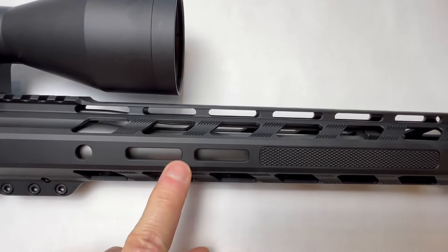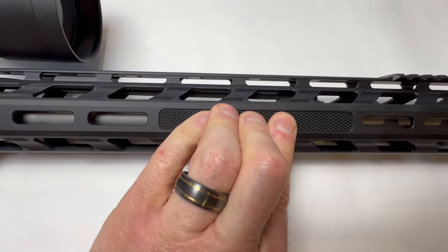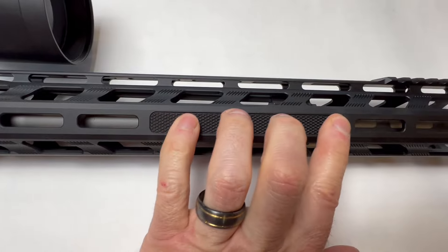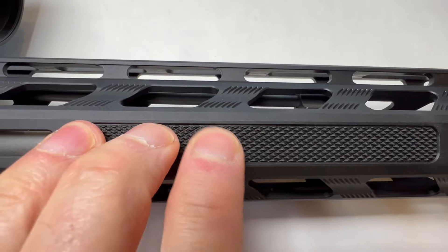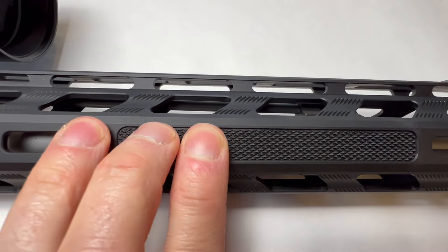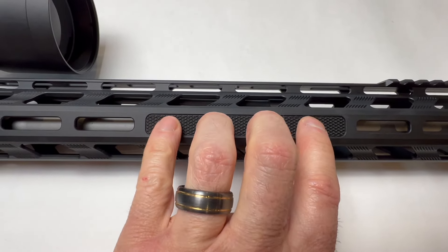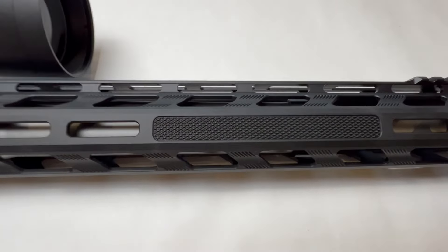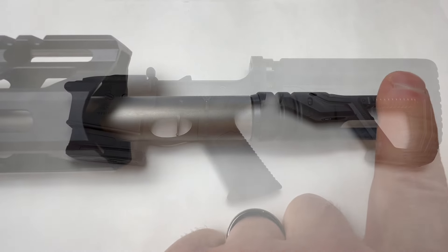We've got a lot of real estate for M-Lock. The first time I grabbed it, I thought they had a rubber insert or something in the M-Lock, but that's actually the aluminum. Some of you may wish that were M-Lock. I like it — it's very comfortable. And then down at the end, we've got a muzzle device.